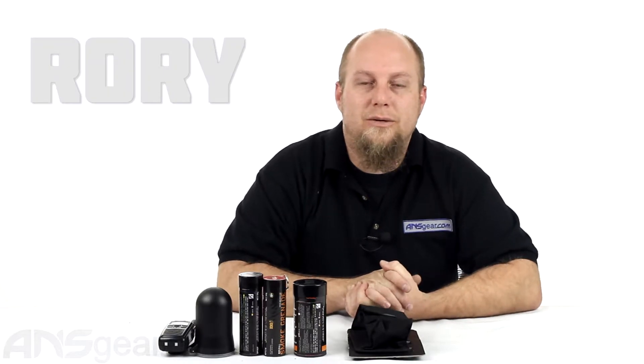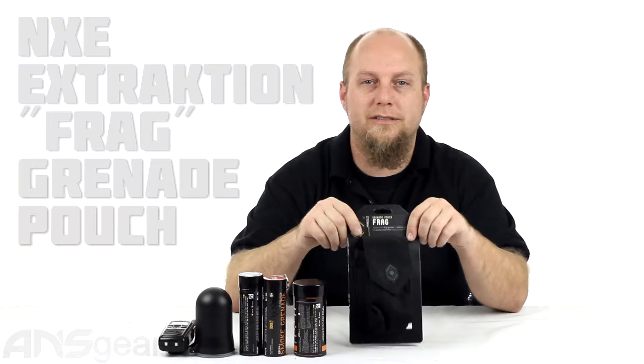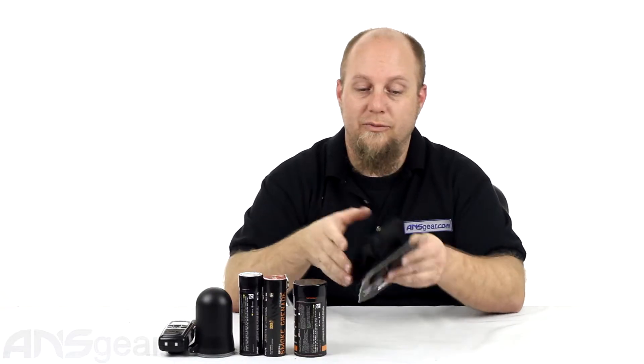Hey everybody, it's Roy from ANS Gear. We're going to look at another accessory for your MOLLE or modular systems today. This is a grenade pouch from NXE. It's part of their extraction series. They call this one the FRAG.